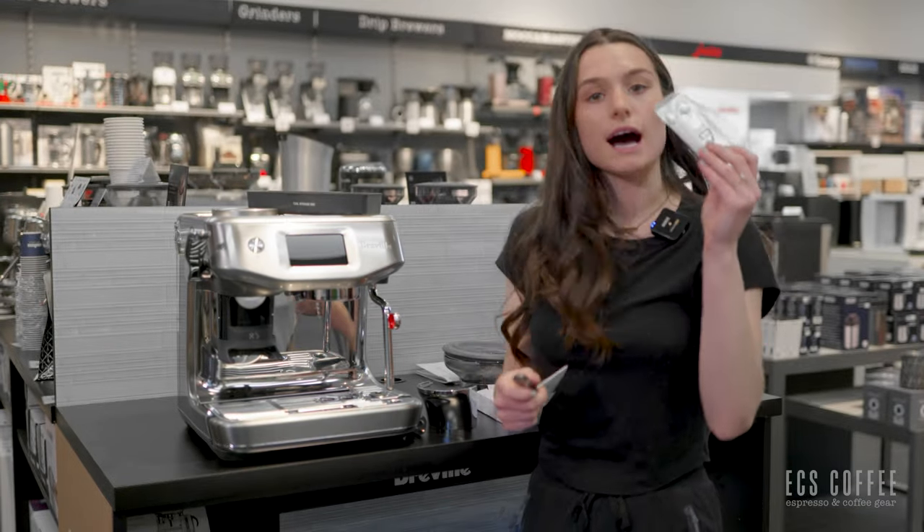Successfully set up my machine, so let's brew some coffee — it's my favorite part. It says get to know your Barista Touch Impress — you'll need fresh whole beans and about 10 minutes. It tells you what everything on the machine is, what you'll need: freshly roasted beans, a clean cup, a clean cloth, and milk is optional.